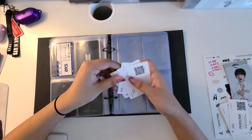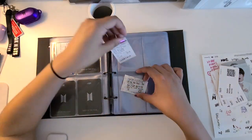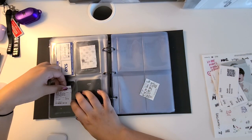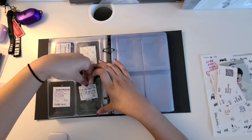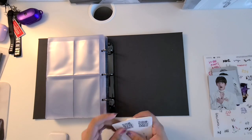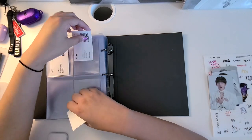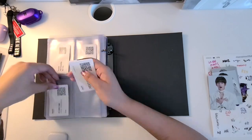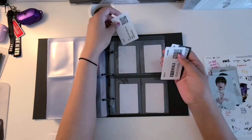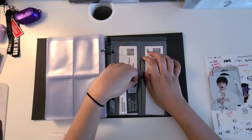I have my BTS concert ticket, and then in addition all of my BTS movie tickets. I don't even remember what some of these movies were — tour movies — and then I think Burn the Stage... no, Bring the Soul. And finally, in these last pages I just threw all of my survey cards. I have duplicates of many just from buying multiple albums, so I just stuck those in the back of the binder since they don't really get any use.